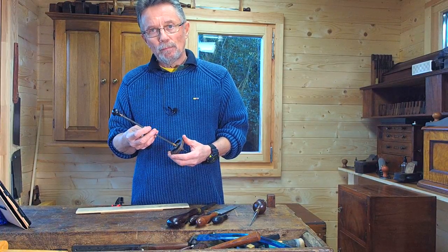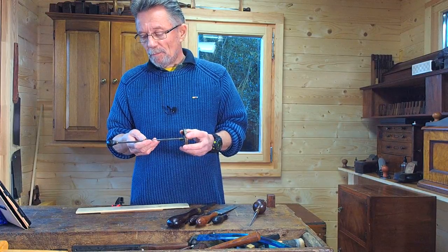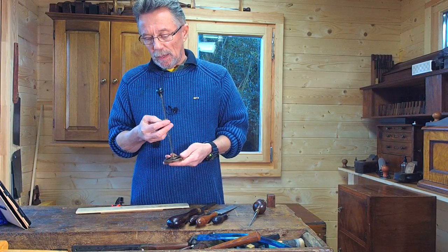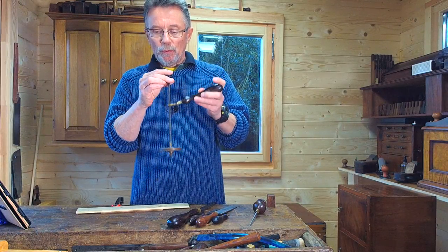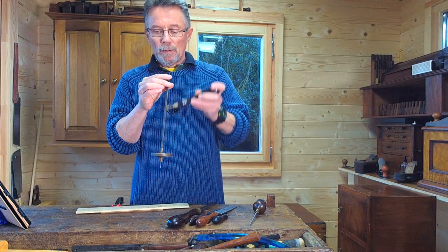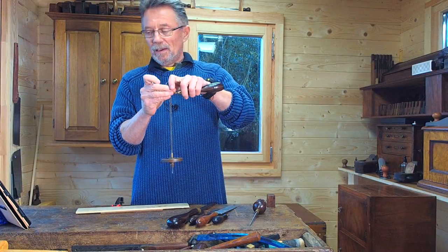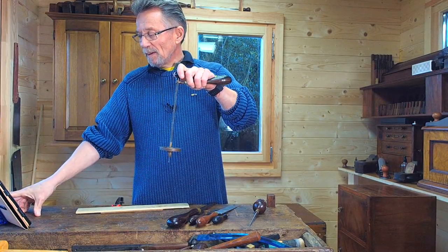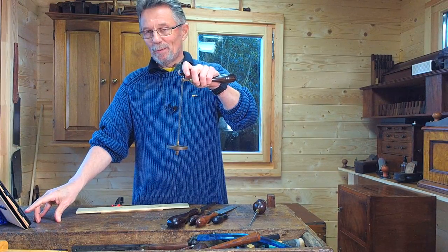That's my Holtzapfel Archimedean drill, and I think it's now definitely worth a few more bob. I'll leave it running for you to watch — cheers, hope you enjoyed that.